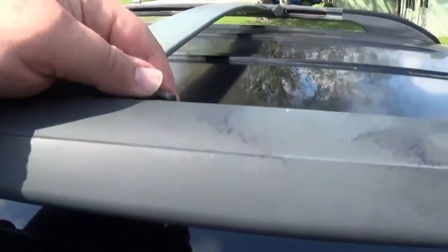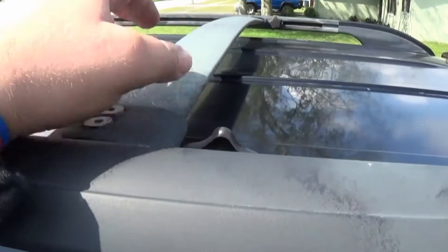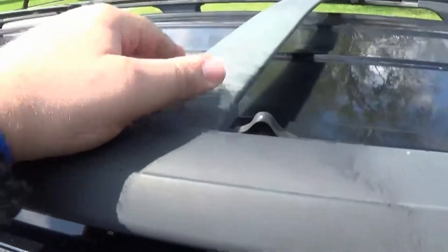We want to go ahead and loosen these knobs right here for these crossbars on the roof rail. We will need to adjust them to accommodate the distance on the roof rack, so just go ahead and loosen up all four of those adjustment knobs.